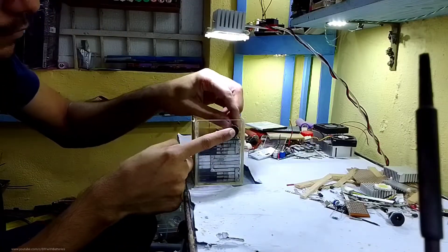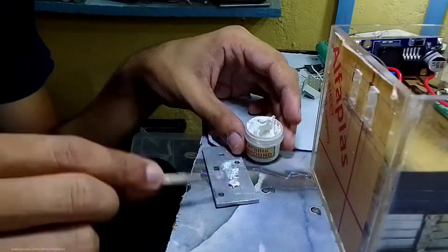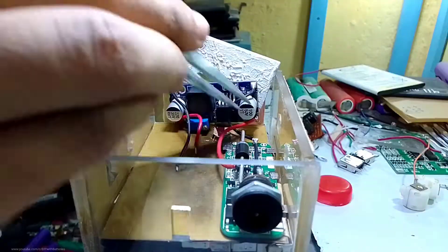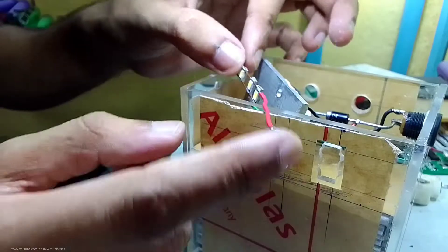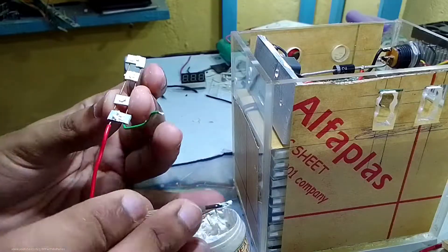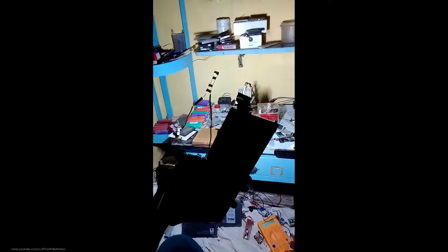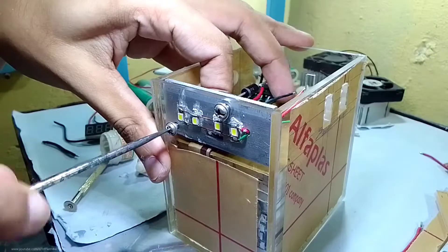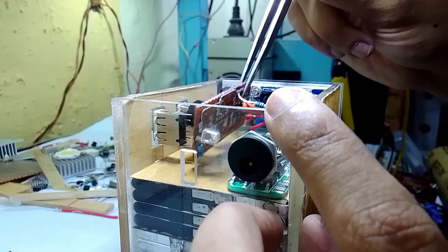I connected the DC socket with a Schottky diode and the boost converter to the cathode pin of the diode. I'm using a small piece of aluminum as a heat sink for the boost converter and also for the LED lights. These are actually 12V LEDs I got from an old AC bulb — they produce a lot of heat but are also much brighter. I connected them inside and used screws to hold them tight between the aluminum plate and the acrylic. Then I installed the two USB sockets and the charge indicator circuit.